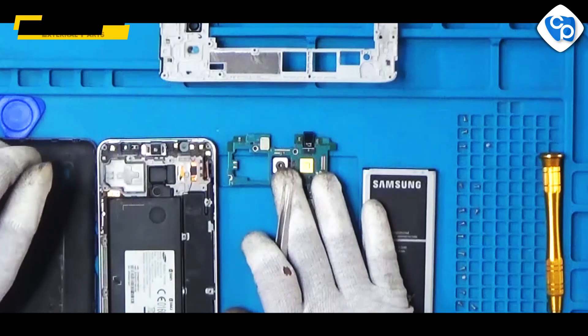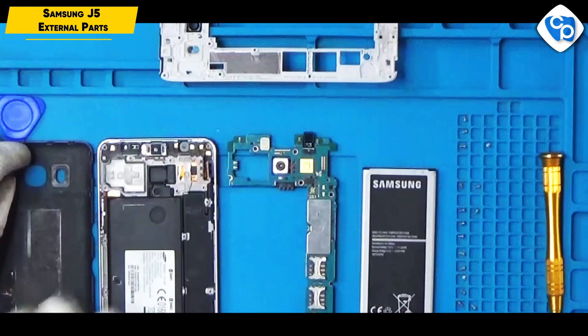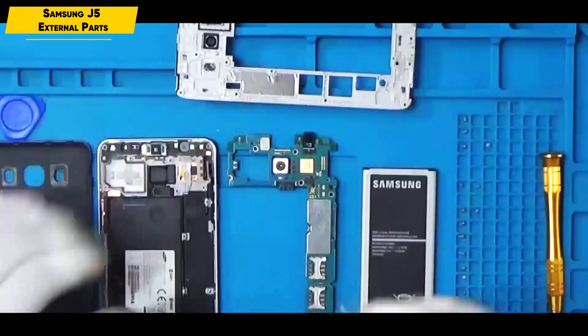This is the PCB board. This is the inner cases. This is the back cover. This is the center cases. We removed everything and we will talk about the parts here.